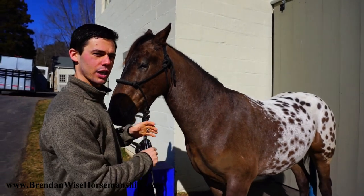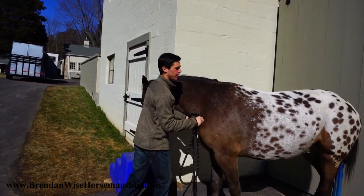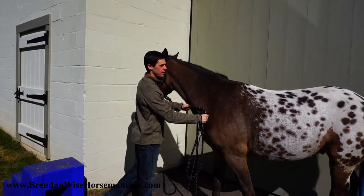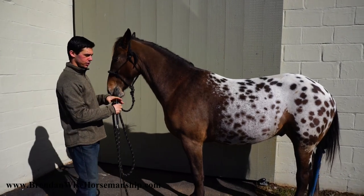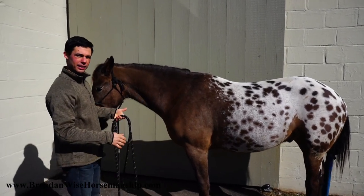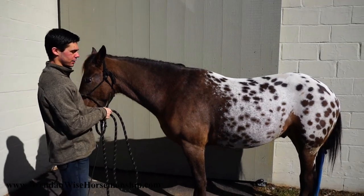I prefer to teach it on the outside of the horse, though you can teach it from the inside — it just sometimes affects things later on. What I like to do is find either a flat fence or, even better, a corner to teach the horse the idea or principle we need them to learn — this 'come pick me up off the mounting block' kind of trick.